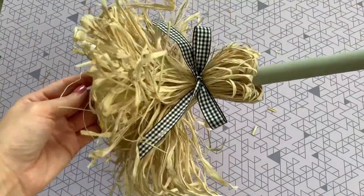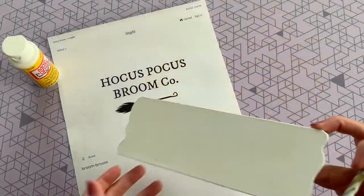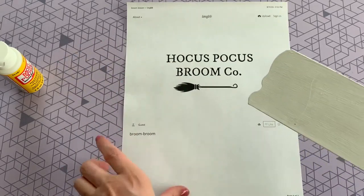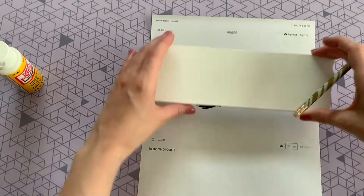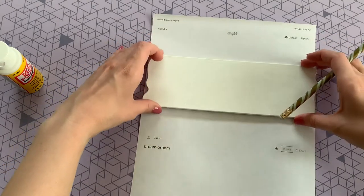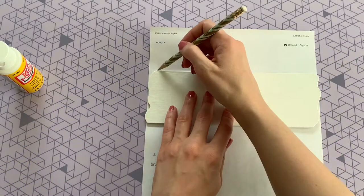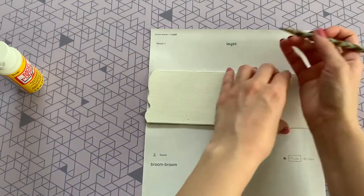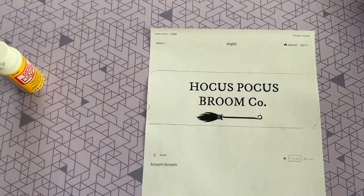Now that our broom is all finished, it's time to get back to the sign. Here is my plank after several coats of white acrylic paint. I just printed the Hocus Pocus broomco from online — you can actually find this printout in the description box of Sarah Jane's video, which I will have linked below. Here I'm just tracing my sign over that printout and cutting out the paper.